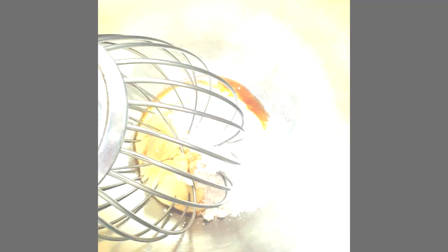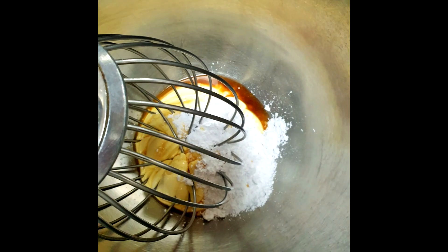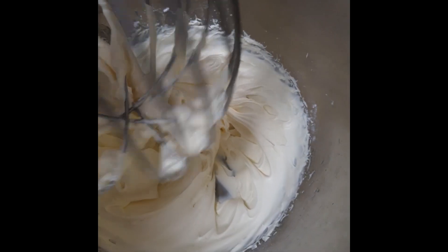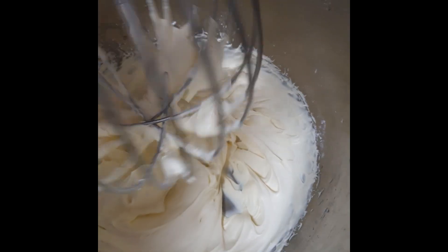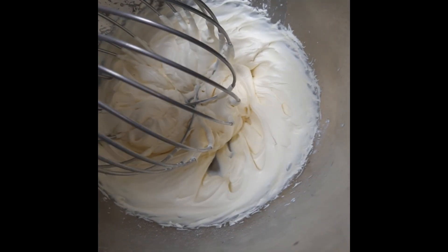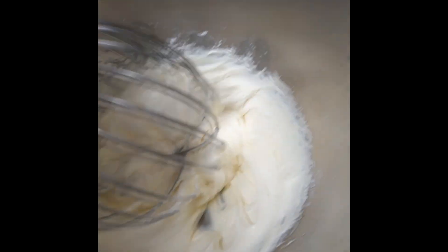But don't go away. Make sure you stay tuned and keep an eye on this cream whilst it's whisking — it's very important. It should take 4 to 5 minutes at high speed and we will be looking for a soft peak texture, just like so.